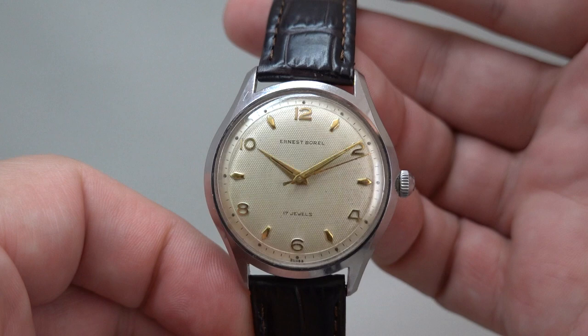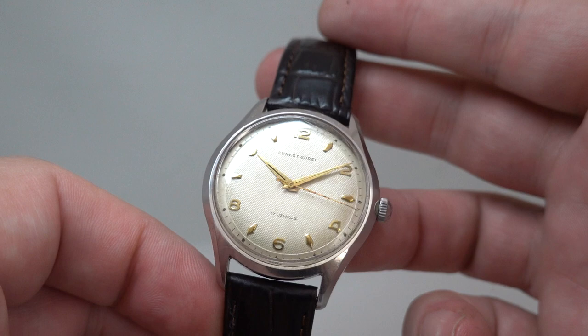Hello watch fans! Birth Year Watches here, and this time for you we have a circa 1955 Ernest Burrell men's three-handed watch.